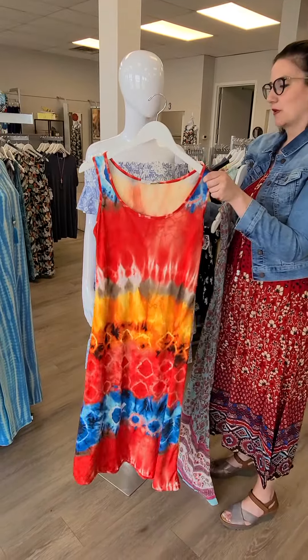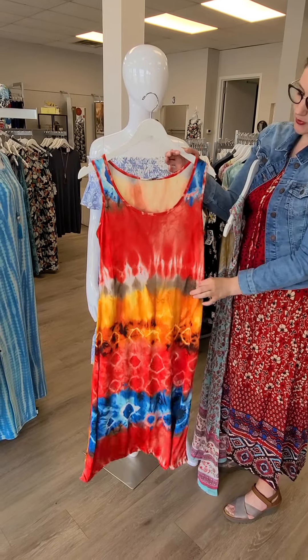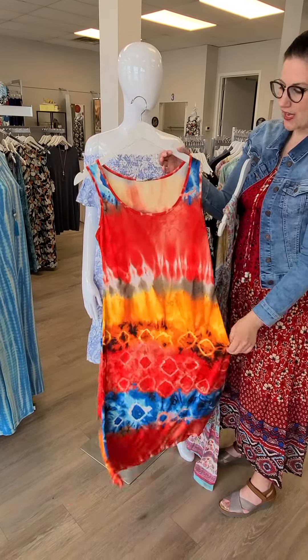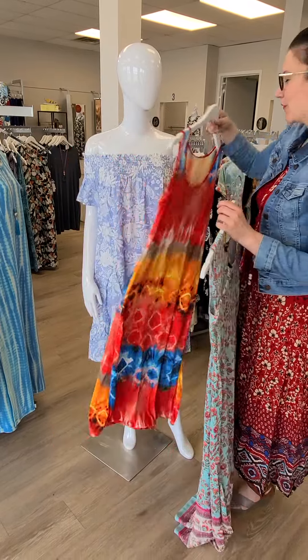This bright dress is from Karen Hart — $89 for this print maxi dress. Absolutely love this. It's a great beach dress or great casual dress on the deck; I can see it with sangria in your hand. Absolutely beautiful.